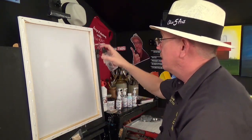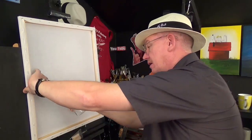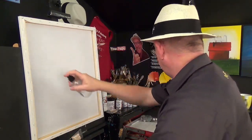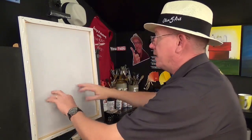All I do is saturate the back of that canvas. Get down in there as well, get around there. Let that canvas go all flippy-floppy. There we go. Give it a couple of minutes, let it soak.